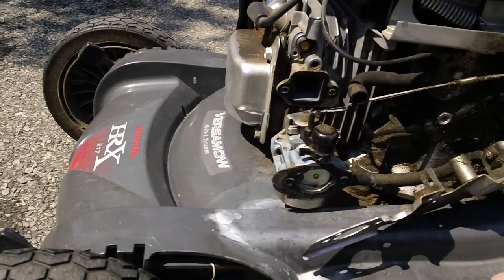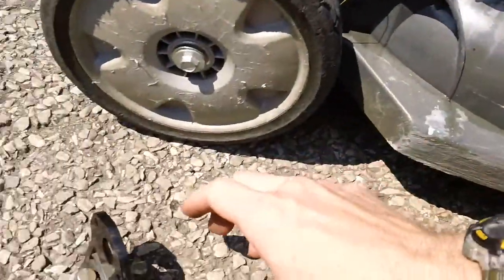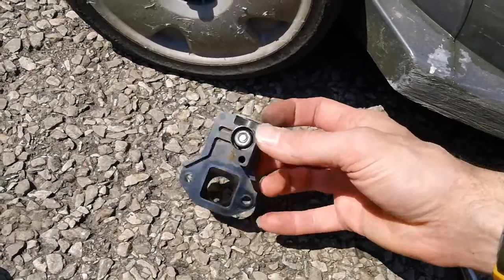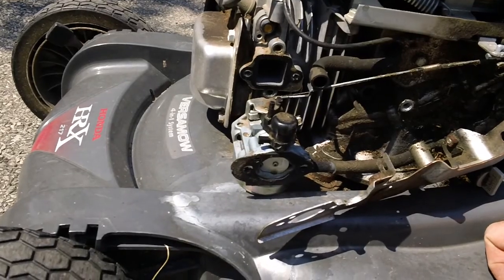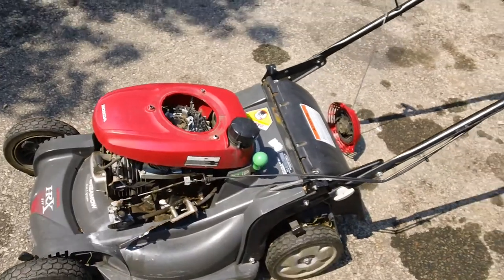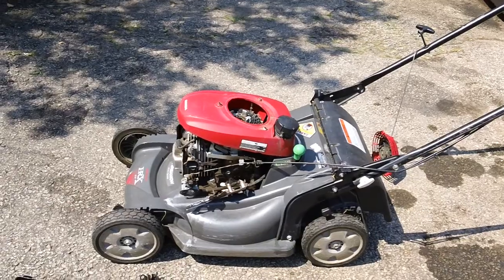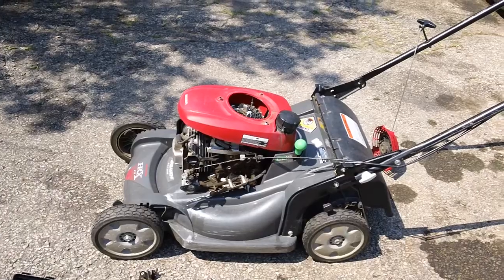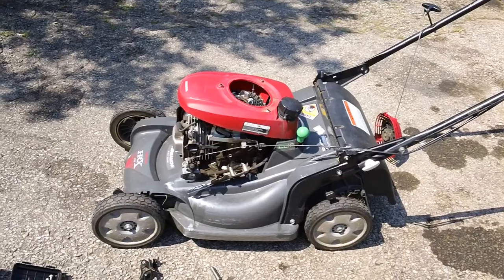You have to have all components working correctly — the auto choke, the control arm mechanism that mates to the carb, and the carb itself all need to function properly for the whole system to work. If anyone has comments or questions, feel free to drop me a message. This has been a quick initial examination video of the HRX Honda 217 lawnmower with the newer generation Honda auto choke design. See you guys, have a nice day.